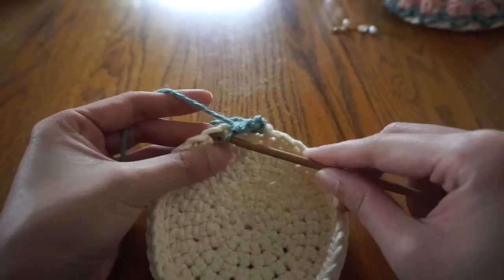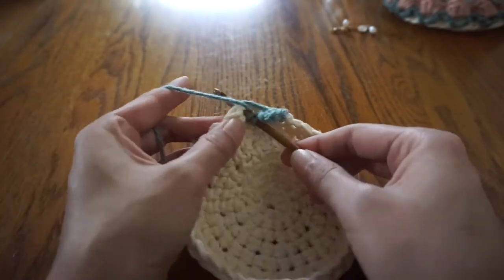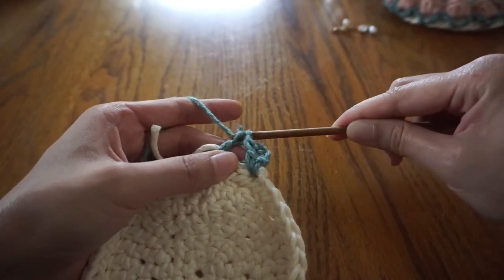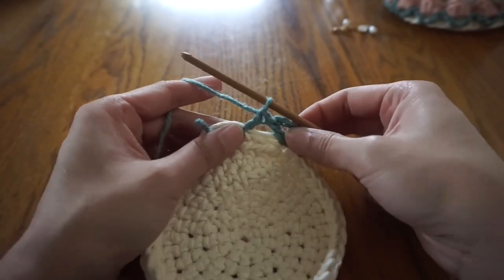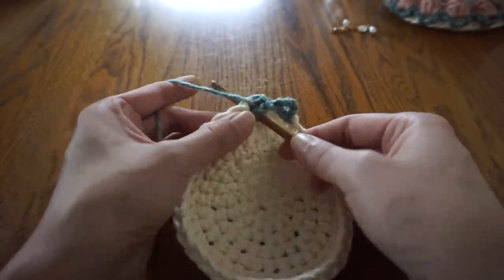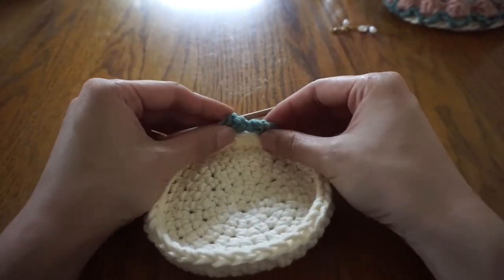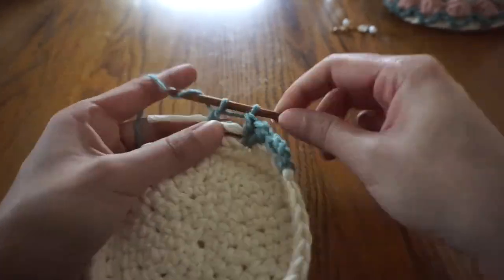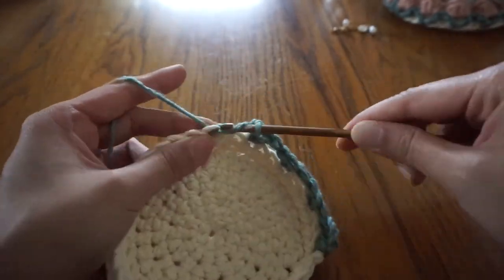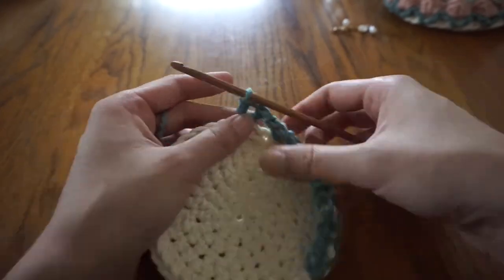To make the next V-stitch, skip the next two stitches, then make a double crochet in the third stitch, chain one, then make another double crochet in the same stitch. You're going to continue this going all the way around. One thing to note: if you're using a smaller size yarn for the leaves like I am, or if you tend to have tight tension, the walls of the tray might start to get pulled together and cave in. So if you don't want that, just be mindful to use looser tension, or you can also skip only one stitch in between the V-stitches instead of two.